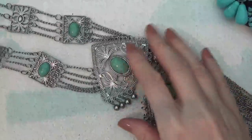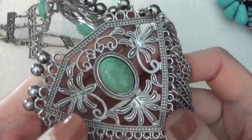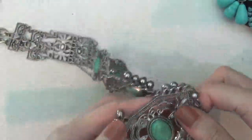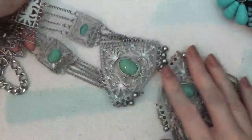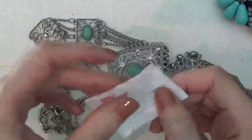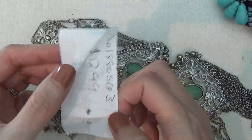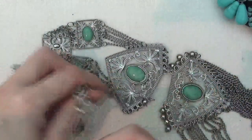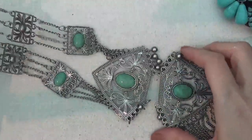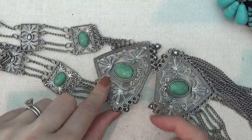This is another silver tone necklace with plastic cabochons made to look like stone, and tassels. It also has a kind of Southwest look. There is a tag on here that says Charlotte Ruth. It looks like it's broken right here, but I think that's just the jump ring — you could just attach that back together.